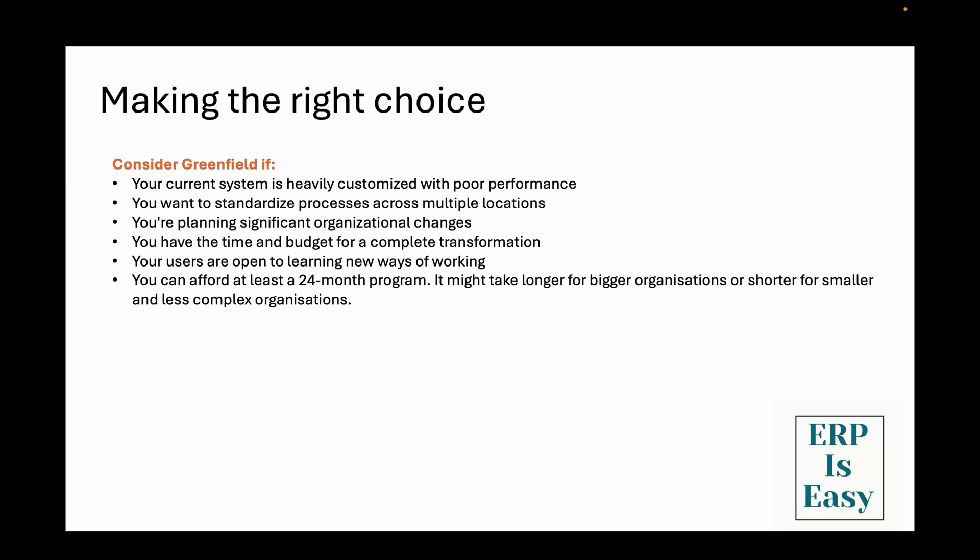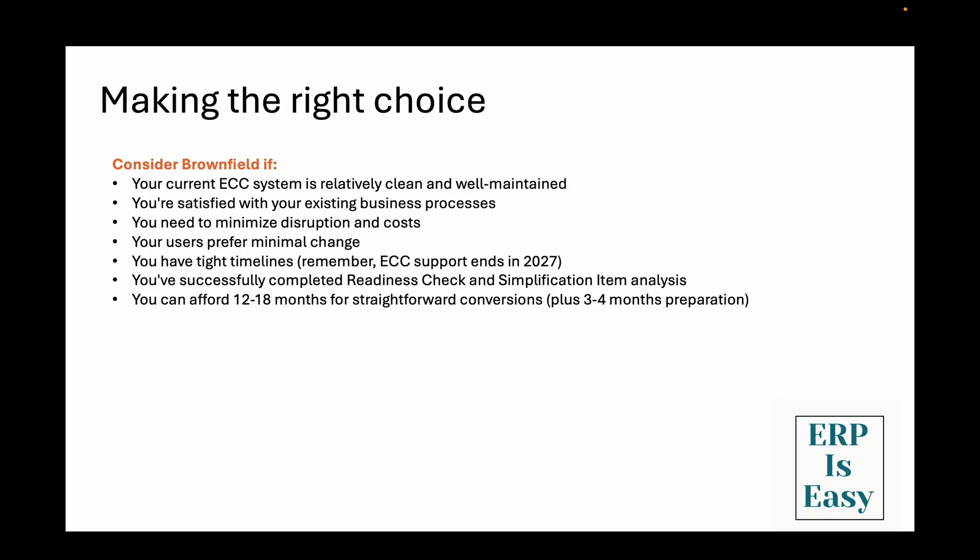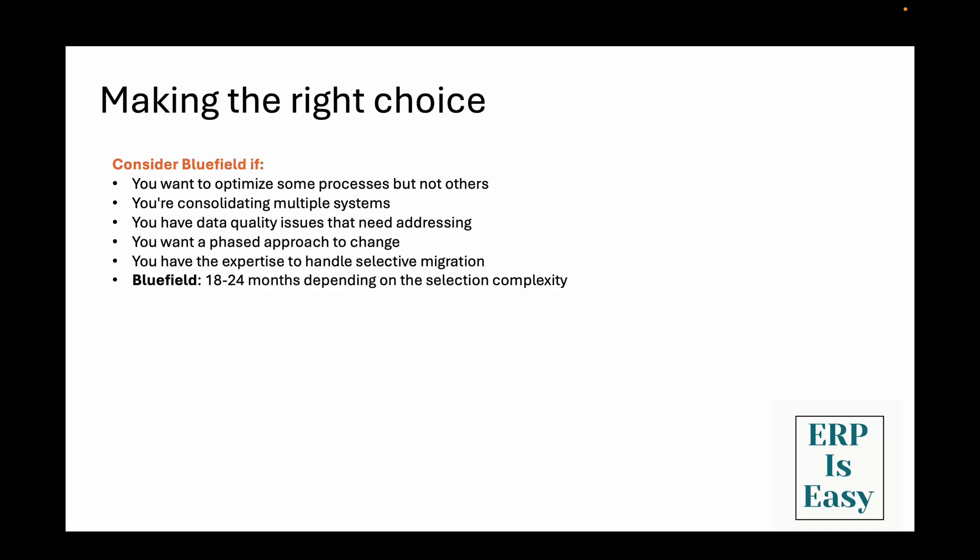So how do you choose between these approaches? Consider greenfield if your current system is heavily customized with poor performance, you want to standardize business processes across multiple locations, you're planning significant organizational changes, you have the time and budget for a complete transformation, and your users are open to learning new ways of working. Consider brownfield if your current ECC system is relatively clean and well-maintained, you're satisfied with existing business processes, you need to minimize disruption and costs, your users prefer minimal change, you have a tight timeline, and you've successfully completed the readiness check and simplification item analysis. Consider bluefield if you want to optimize some processes but not others, you're consolidating multiple systems, you have data quality issues to address, you want a phased approach to change, or you have the expertise to handle selective migration.